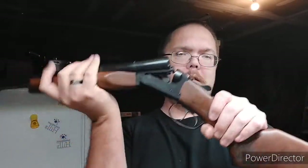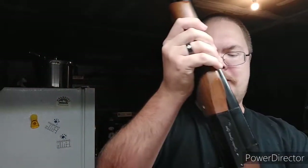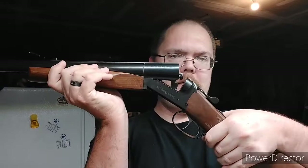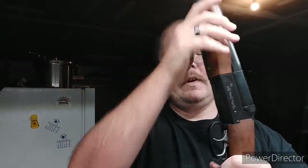Now this thing is literally brand new, so it is not broken in yet and it is still a pain in the butt to open and close. Now the thing with this — this does not have exposed hammers. So when you open the action, that is what cocks the hammers. As I said, this is a dual trigger: right side, left side.